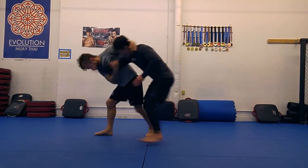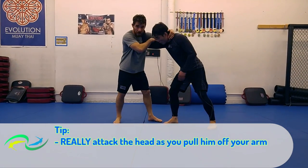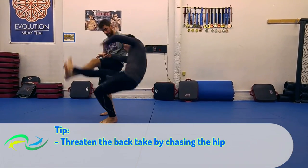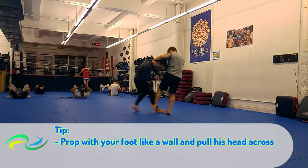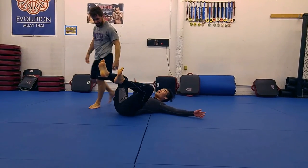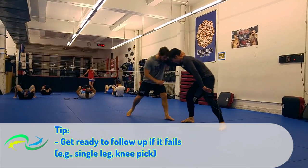Once he reacts, the keys to success: First, you gotta really attack the head and arm as you pull him off your head — this is still talking about the setup. Two, chase his hip first to threaten the backtake that I mentioned earlier. Three, prop with your foot and pull his head across your foot. Think of your foot like a wall and you're trying to pull his center of gravity across it. And then, if all else fails, be ready for your next attack.